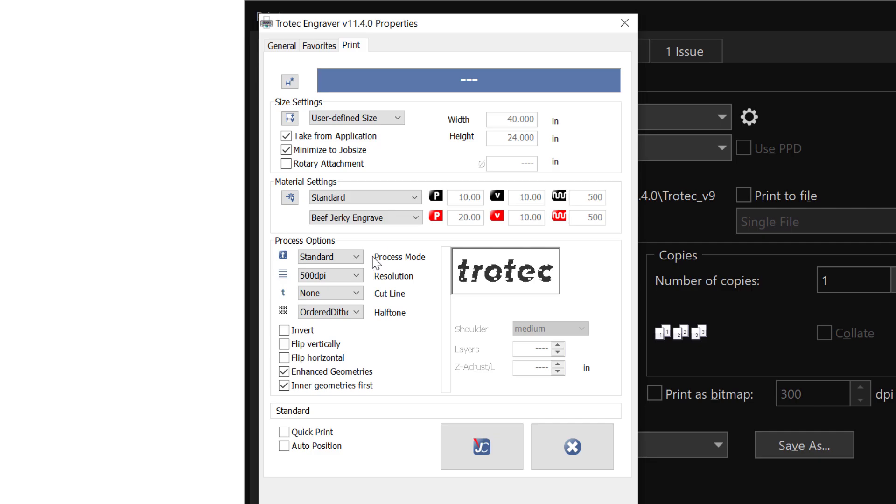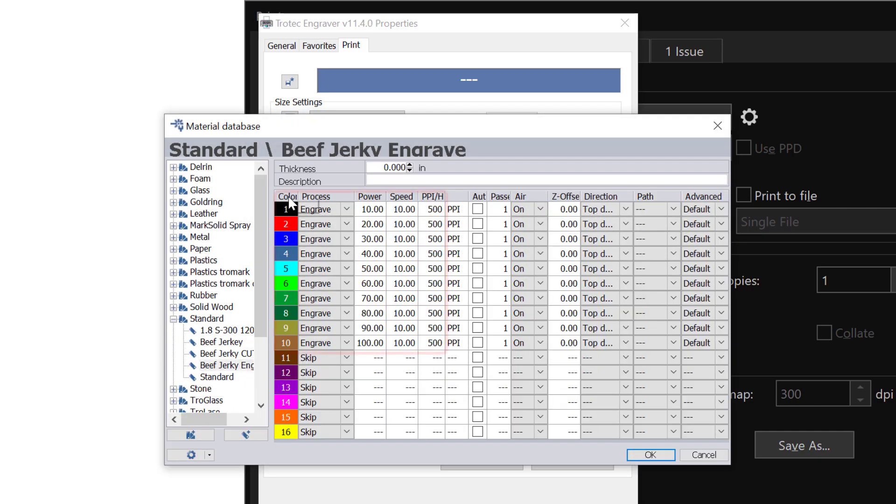I've already created a setting for beef jerky. I've assigned a different power setting for each of the ten colors I assigned to the Trotec logo. Each one of these power settings is 10 percent different in power at the same speed, so we can see what power setting performs best on the beef jerky. We'll start at 10% power and go up to 20, 30, 40, all the way to 100% power.